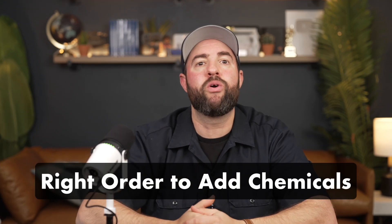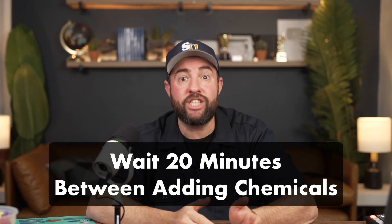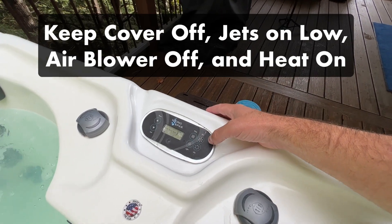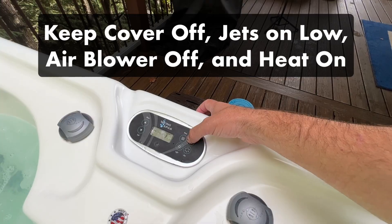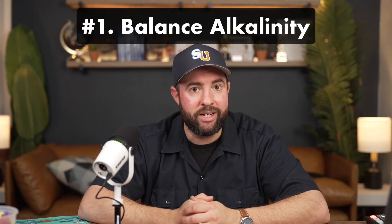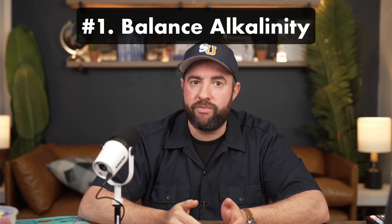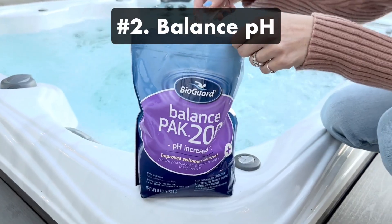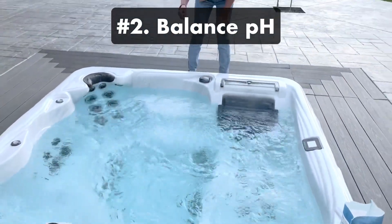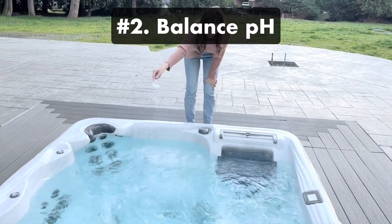Now here's the order to add your chemicals. Be sure to wait at least 20 minutes between adding each chemical before retesting your water and moving on to the next step. Keep your hot tub open and running with the jets on and the blower off, and make sure the water is heated up to help the chemicals dissolve. Number one: start by balancing your alkalinity — this will keep your pH from fluctuating. Number two: adjust your pH levels with pH Decreaser or Increaser. If you can't get your pH and alkalinity levels to balance, be sure to check out our other video.